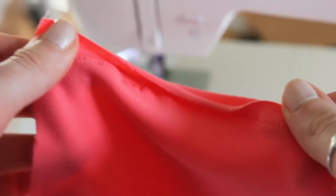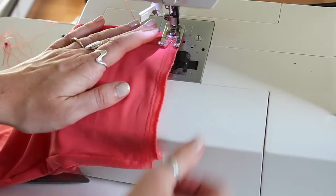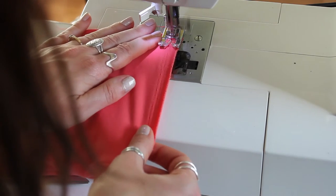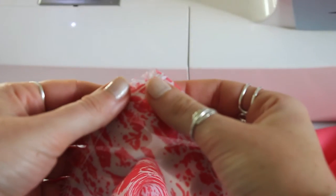Go ahead and flip that inside out so now we have the seam on the inside. Then we're going to take the two edges here and simply stitch those together — it's kind of creating a tube top for the dress and also the top for our skirt. Just stitch that straight and you can stretch it a little bit. It doesn't need to be stretched that much.